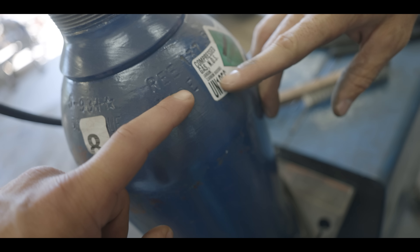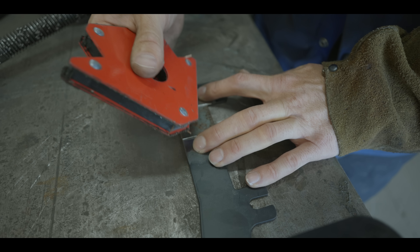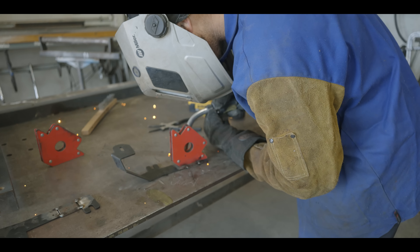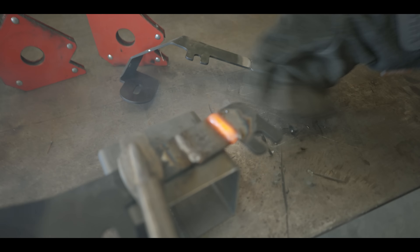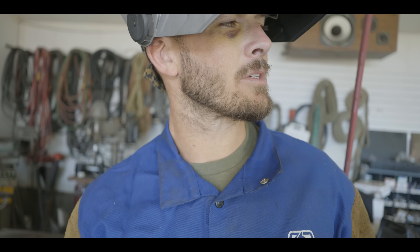We're using compressed gas — argon and carbon dioxide — with a ground clamp and a wire-feed welder. Once the welding is done, if this was going anywhere else you could leave the welds, but since it's going underneath the hood we want it to be flush. So we're going to grind these welds off and throw some paint on it because water is going to get in there from rain and we don't want it to rust. Then we'll get it mounted up.